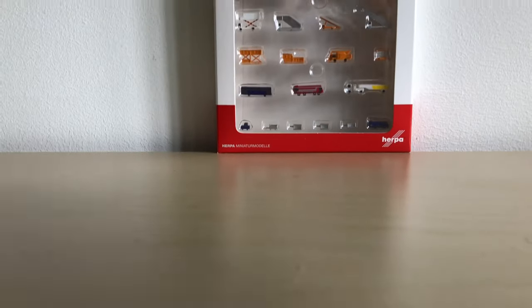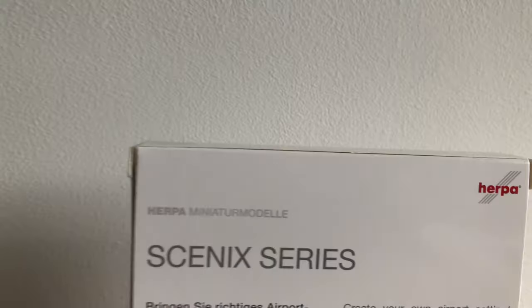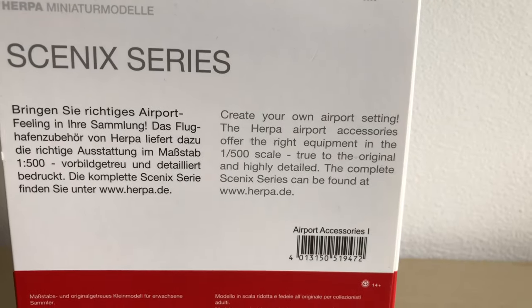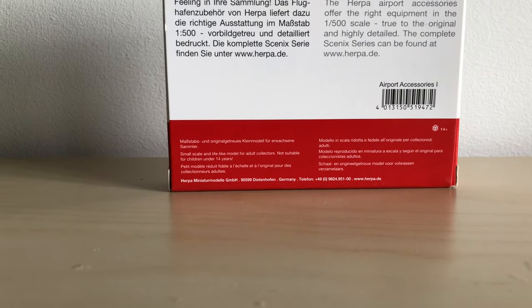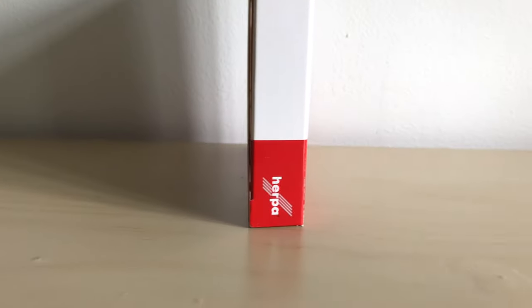There's a Herpa miniature model label and a Herpa logo. On the back of the box you can see the Herpa miniature model branding, the Herpa logo, Scenic Series, some writing in German and some writing in English, a barcode, extra information in different languages, and on the left side of the box you can see the Herpa website and the Herpa logo.